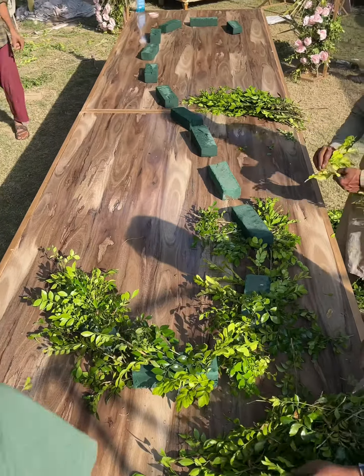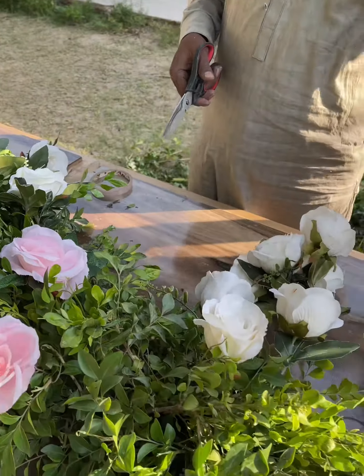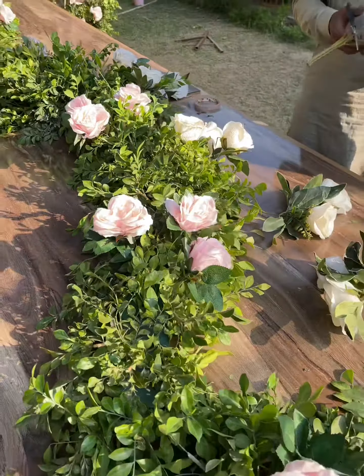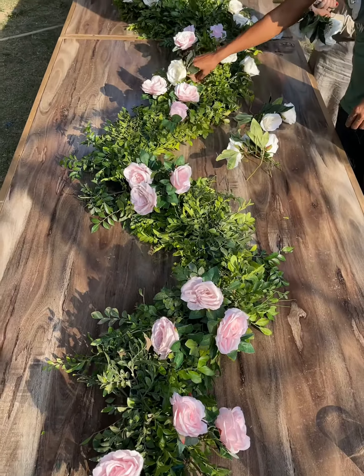After that I'm going to add my artificial flowers. I try to cut them off from the bunch just to give it an even look. That's what I do and you can see how it looks now.